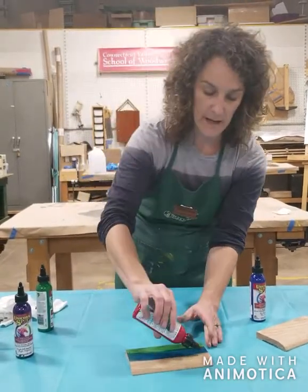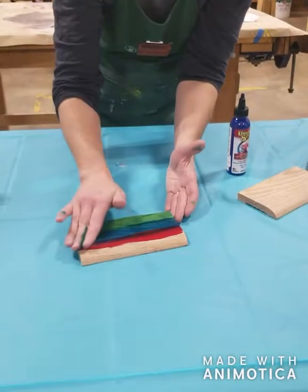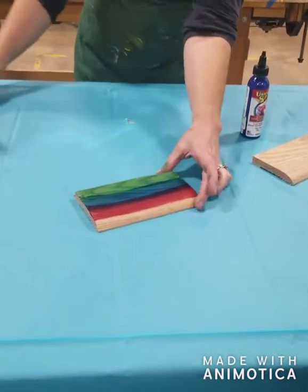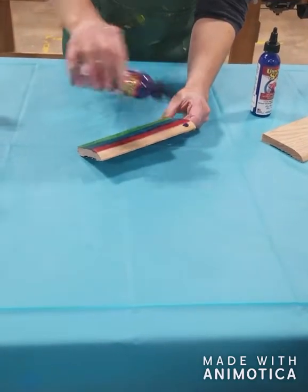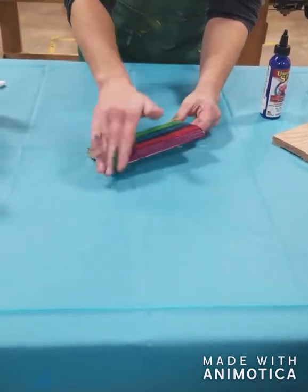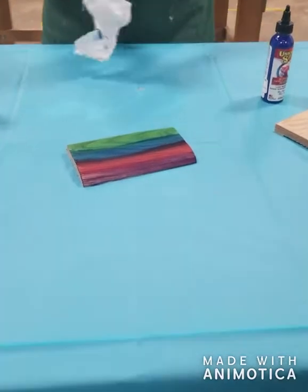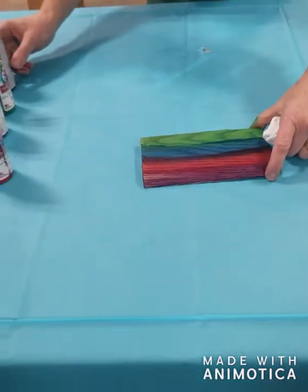I'm going to add some red — as I said, a little goes a long way. As I apply it with my fingers, I try to cross over the previous color. Next I'm going to do my purple on the bottom here — just apply a little bit and use my fingers to pull it across. I like to use red oak because it has a very strong grain pattern. You could also use pine or whatever piece of furniture you're trying to upcycle.